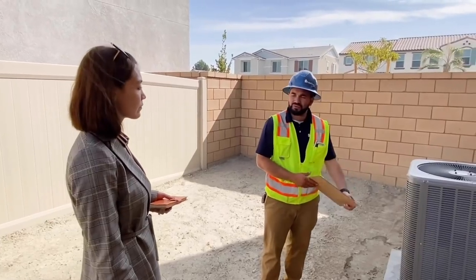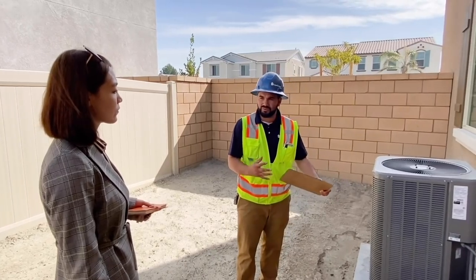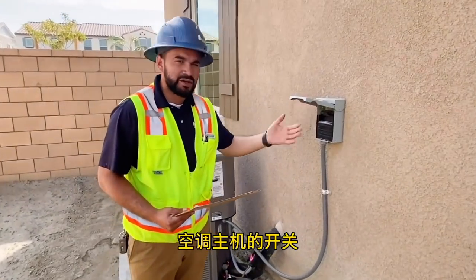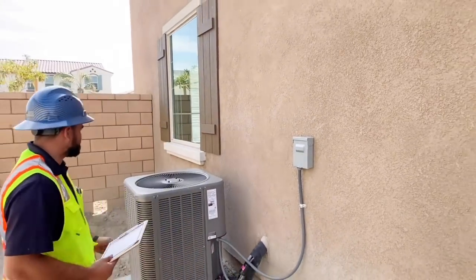Make sure they're certified to work on this so it won't void the warranty. You'll also have your disconnect here — if anyone is working in here, just pull this out and it's automatically going to shut off the unit.